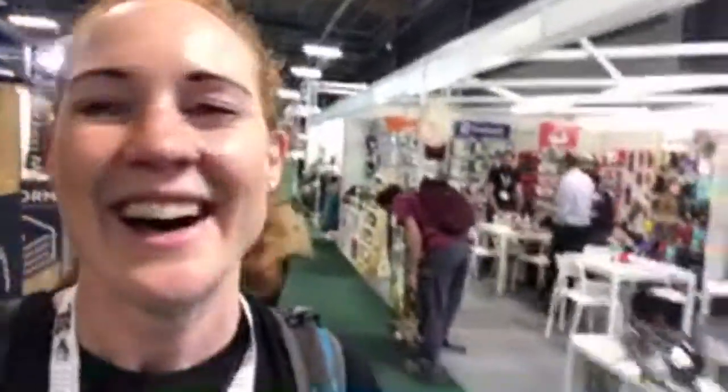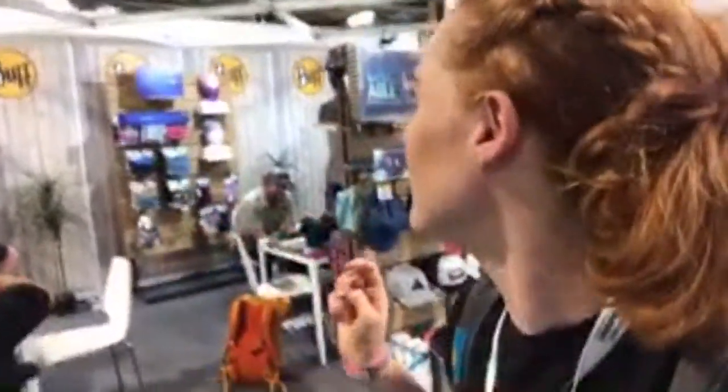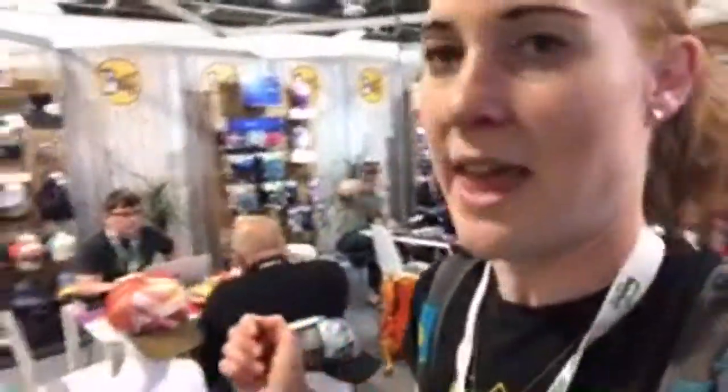We're just going to wander down — if you see anything where you want me to stop, just let me know. This is the Buff stand just behind me. If you're one of my patrons, you'll know we have a Wild Ginger Running buff, made for us by Buff. You can see all the lovely colourful things on the stand — and I really like this hat. That hat would look good with a Wild Ginger Running logo on it, wouldn't it?